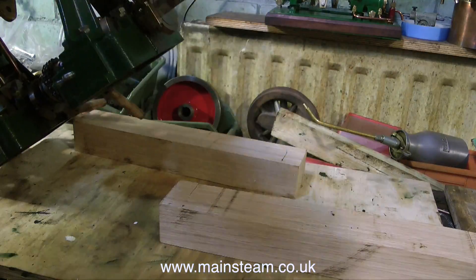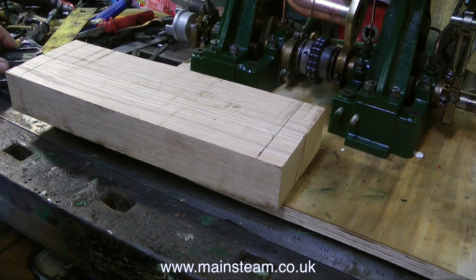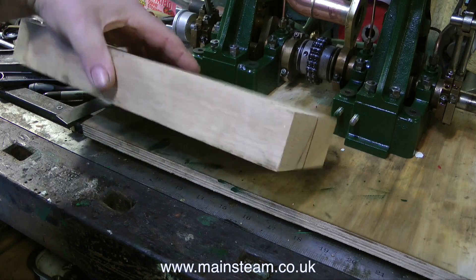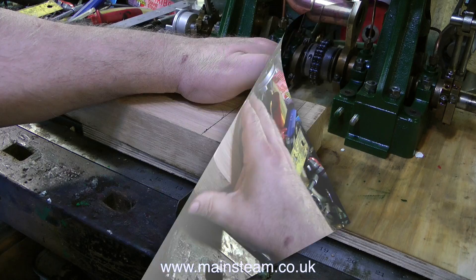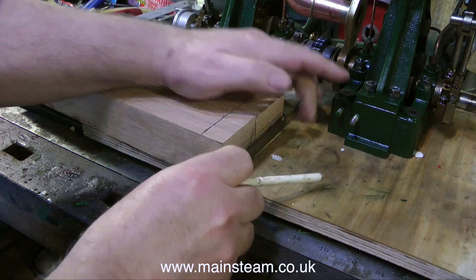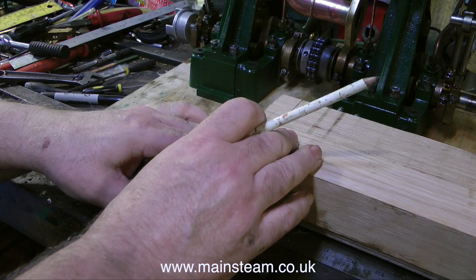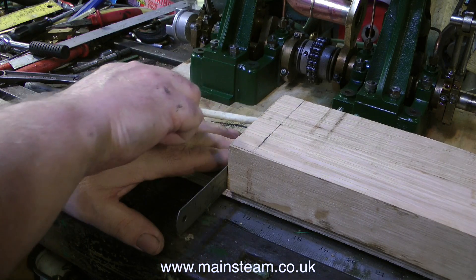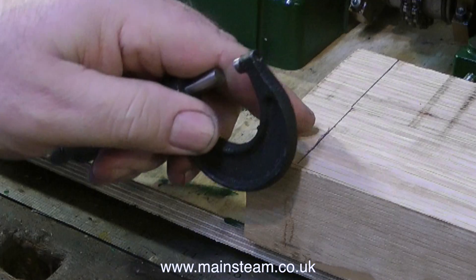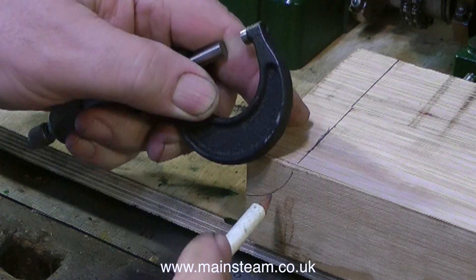I got these pieces of oak cut to size by a very good local wood yard called Howarth Timber, for anyone who was interested. Both of these pieces of oak were put through the power planer together, so dimensionally they are exactly the same size. All I need to do with them, apart from drill some holes in them, is make some cutouts at each end. The current clip has shown me doing the marking out, and I'm using a micrometer to get the approximation of the curve that I need.